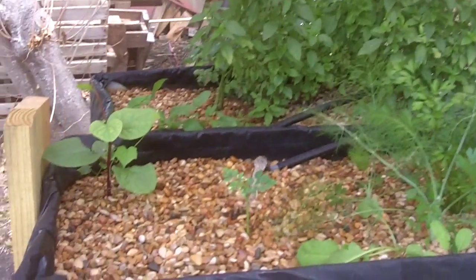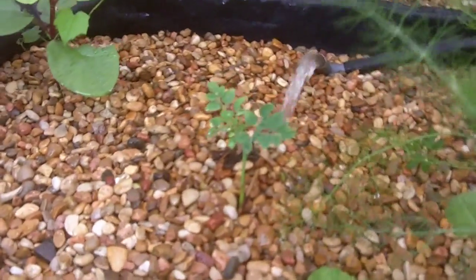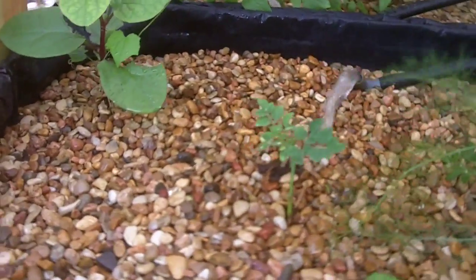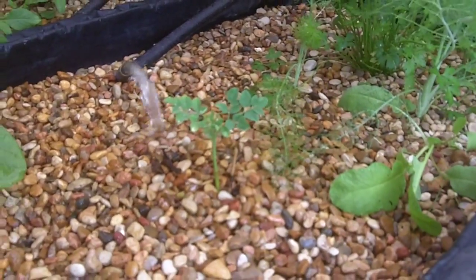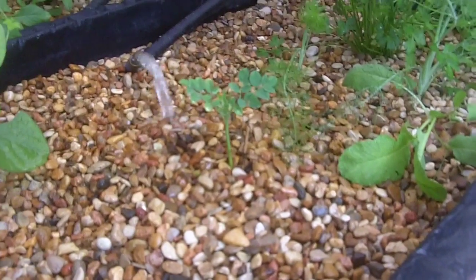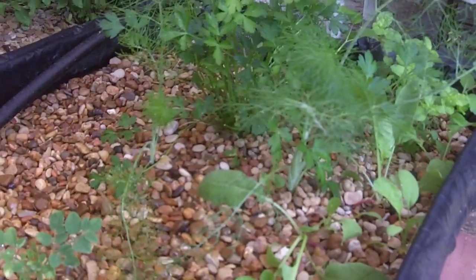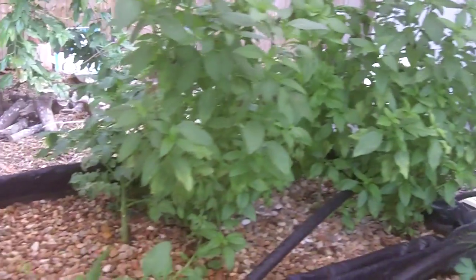Something interesting is this guy right here — that's a moringa. I got the seeds online, I think from Thailand, and it was dwarfed in the garden; it wasn't getting enough moisture. So I transplanted it; it's been in there for about three weeks. I also got some radishes, some fennel, parsley, and some mint back there.